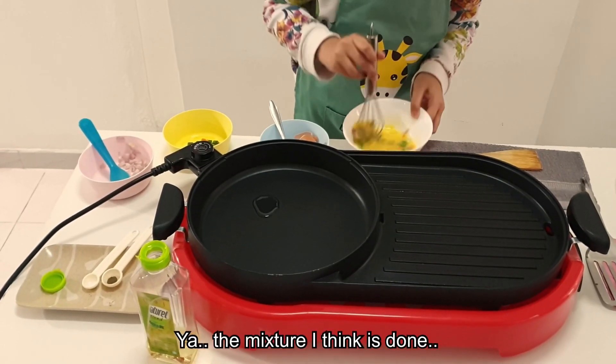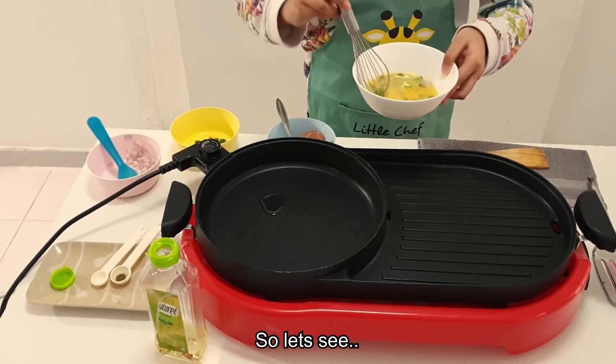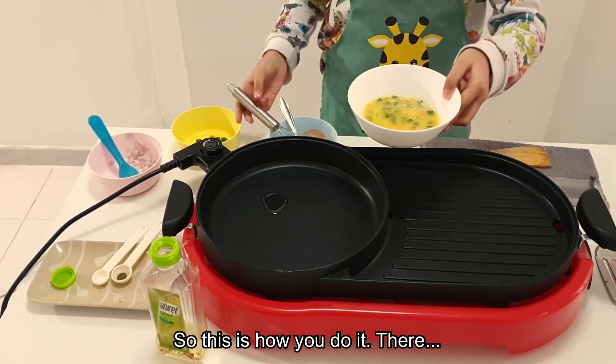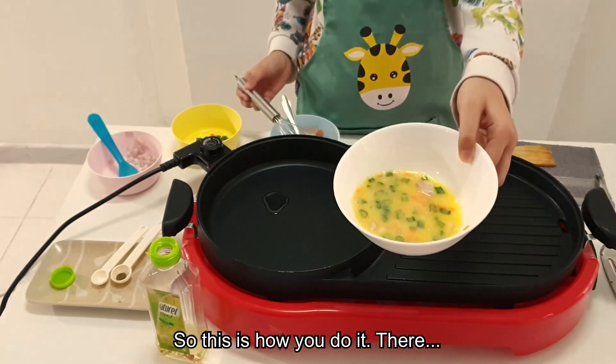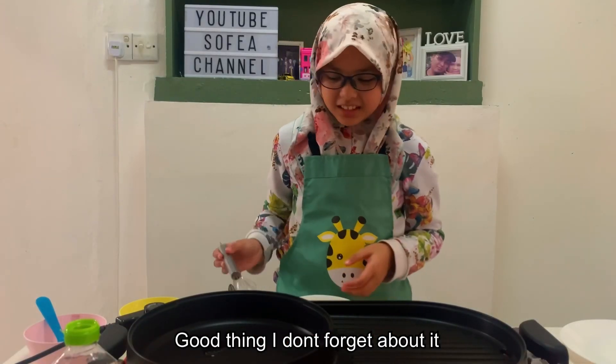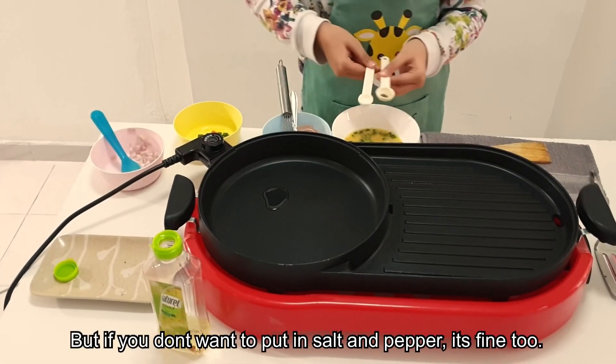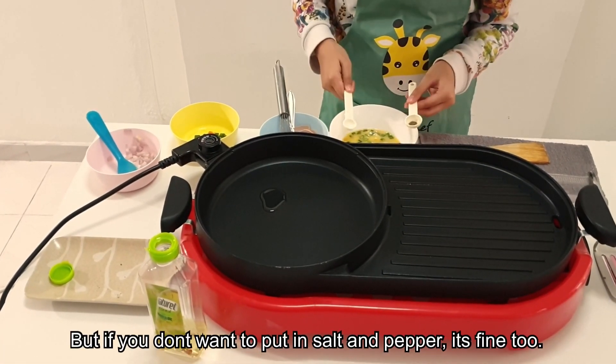The mixture I think it's done. So this is how you do it. Oh wait, I need some salt and pepper! Good thing I didn't forget. I'm going to need some salt and pepper. But if you don't want to put in salt and pepper, it's fine too.